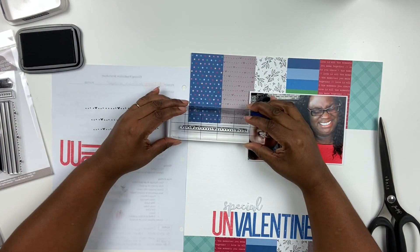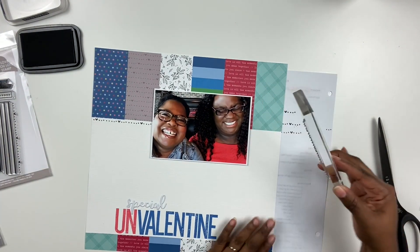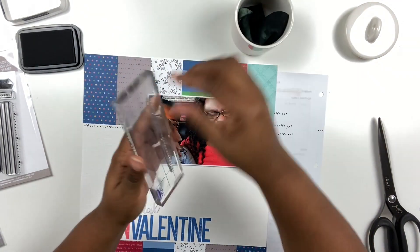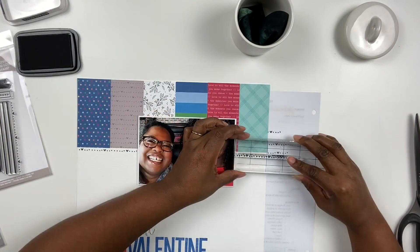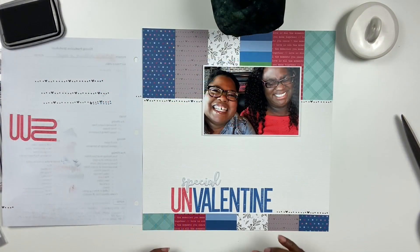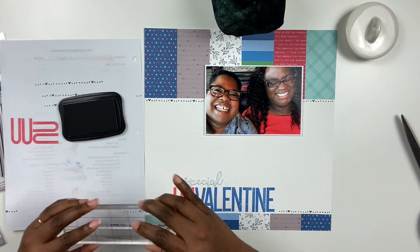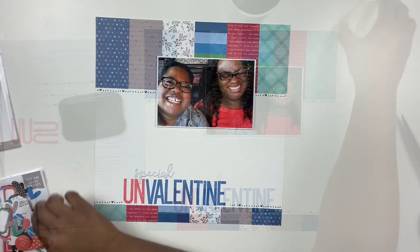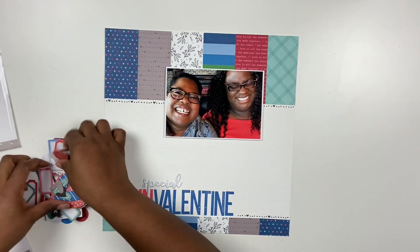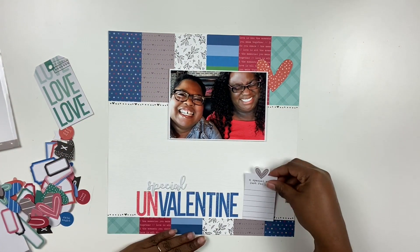I'm stamping a few times to season the stamp — these are photopolymer stamps so they're really good; you don't have to season them too much. I'm going to wipe off the stamp and reposition it to add another row to the other side of the photo, which brings in a little of the black element. There is a black and white patterned paper there, so I want to bring a bit more of that in — black is a fantastic neutral that goes with everything. I'll stamp that same image towards the bottom to ground the layout a little more.